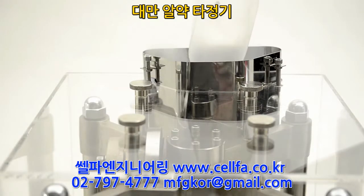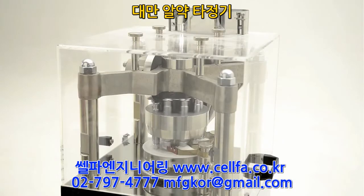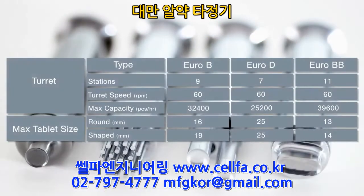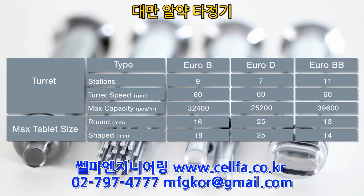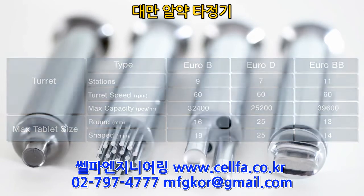The RTP-118 can be supplied with a 9-station Euro-B turret, 7-station Euro-D, or an 11-station Euro-BB turret, which not only makes tooling easily accessible, but it can also hold both round and key tooling, allowing you to produce tablets to suit your customers' needs.